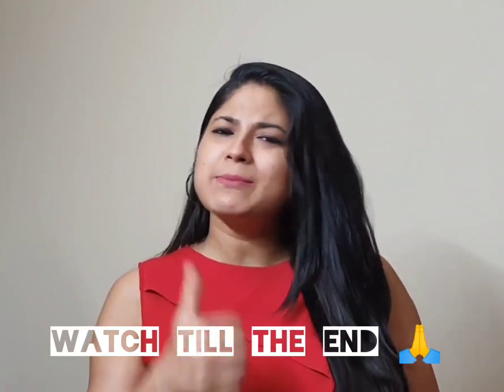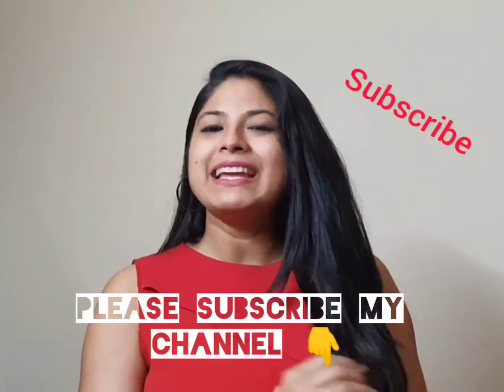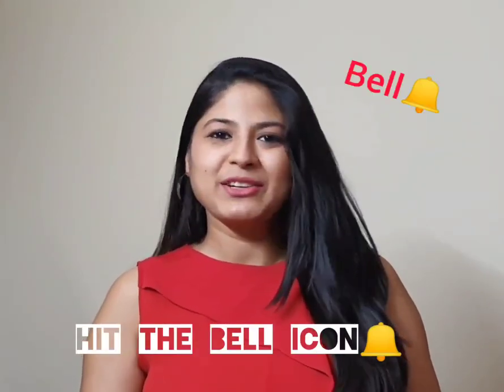Please like my video. If you have not already subscribed to my channel, please subscribe and hit the bell icon so that you get notified about my next video.